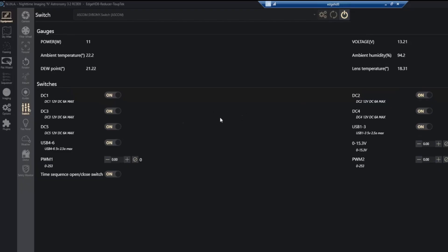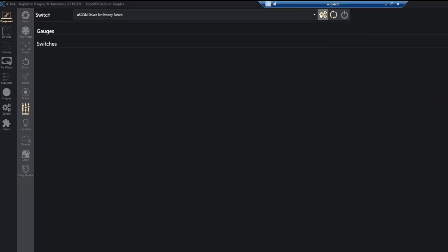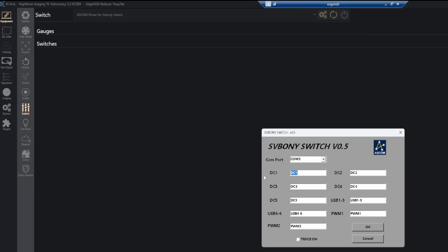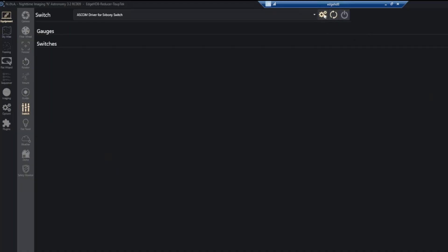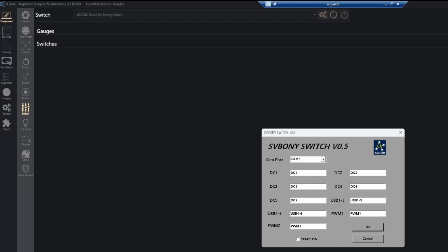You can also label these ports. Instead of DC 1, 2, 3, 4, and so forth, if you disconnect and hit the settings button you can enter whatever name you want — camera, mount, and so on. Click OK and then connect, and now you'll see the labels in NINA. One bug I noticed: if you disconnect and go back into settings to rename another port, the previously entered names are cleared out and you have to retype everything. This should be fixed in the next firmware release. I do have a workaround to back up those settings so you don't have to keep resetting them — I'll show you that in a few minutes.